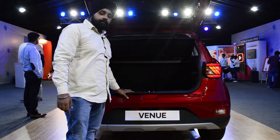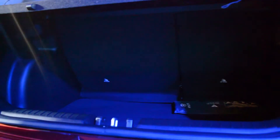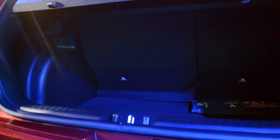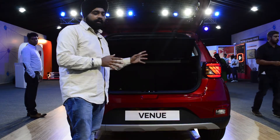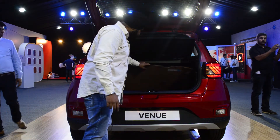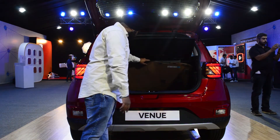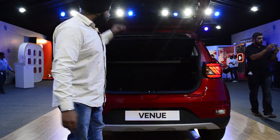The boot space is 300.5 litres, which is given to this segment. It's medium-sized, not much bigger, but perfectly adequate. You will get a good amount of space here, a spare wheel, and all the basic necessities.